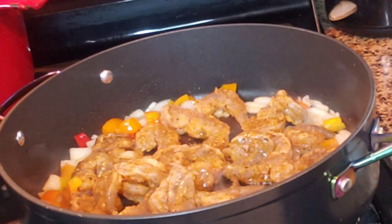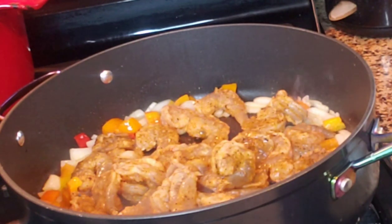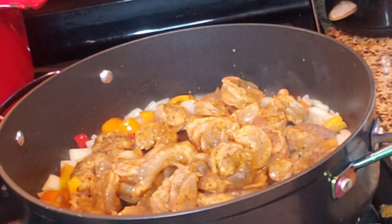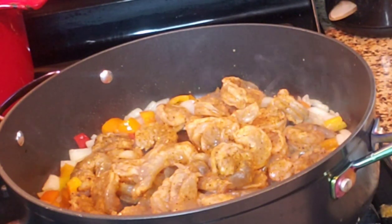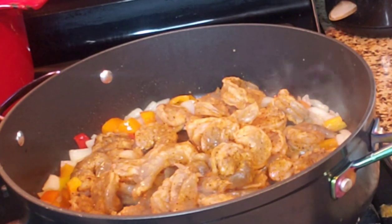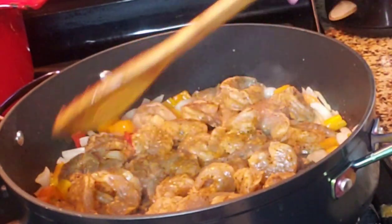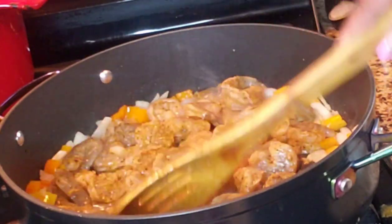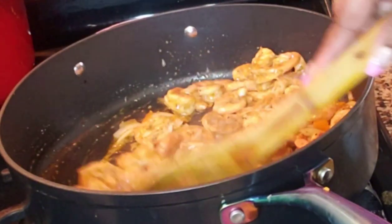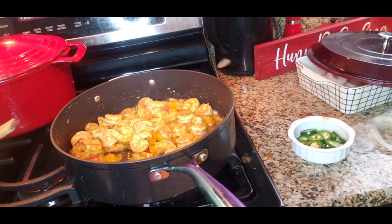I don't want all this water in here, so that's why I didn't put the bag over there. I seasoned this with some lime flavor and taco seasoning to make it sort of a taco shrimp fried rice. Shrimp are done — we're just going to add the rice to it.